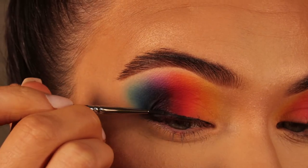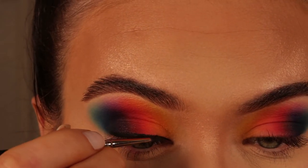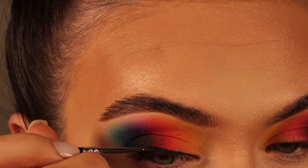I'm now doing my eyeliner with the Bobbi Brown gel liner in Black Ink — this is my favourite eyeliner ever. I swear by it and definitely recommend it. I'm using a Morphe M250-1 brush and lining my eye, starting really thin at the inner corner and getting thicker as I go out.